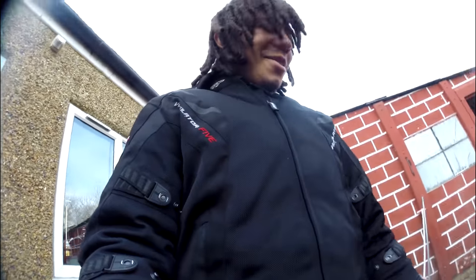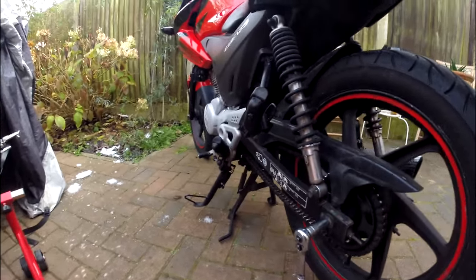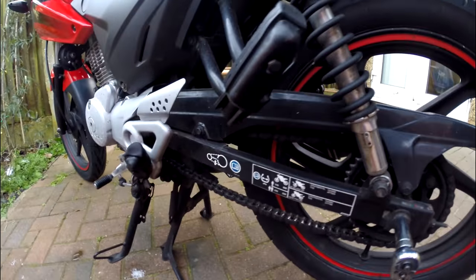Yo, what is up guys, Donpachi out here today. I'm with Arabian Rider and we're just gonna do my chain and sprocket. There's an old one — guess who's back.